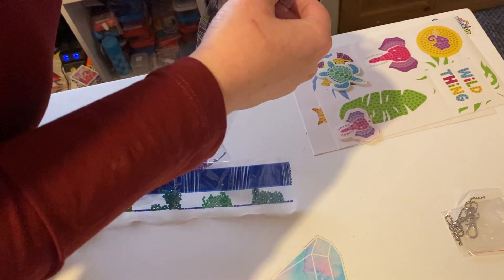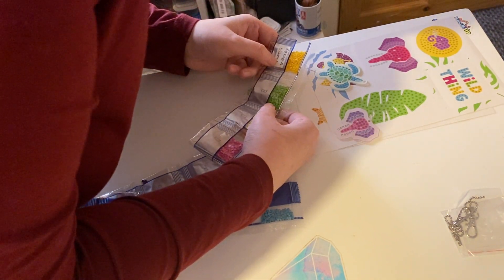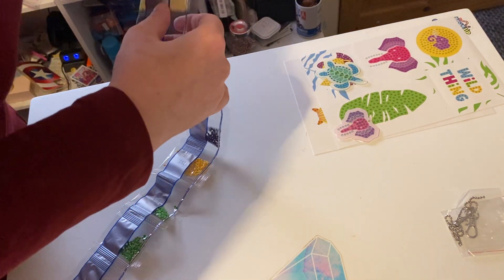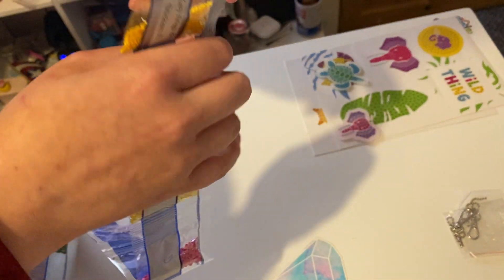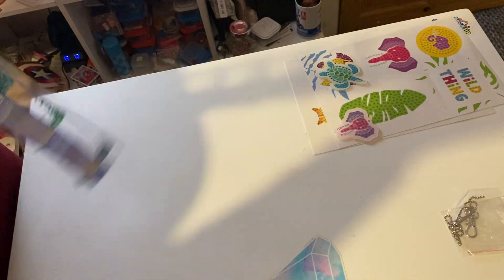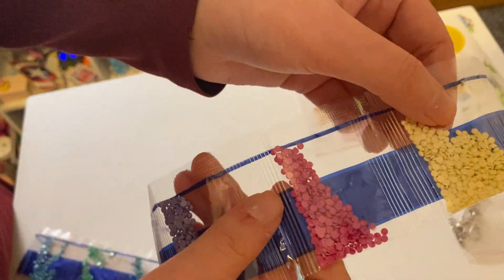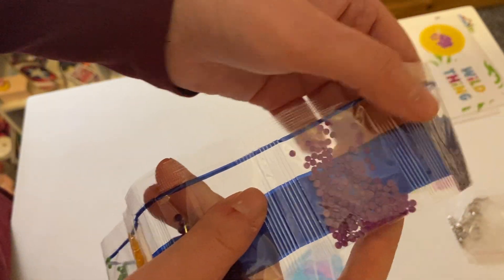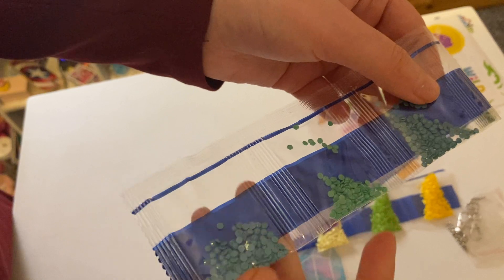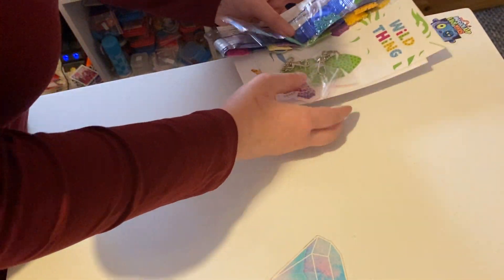So I'm cleaning the stickers — this is A, A is there, B, C. By the way, for your key rings and your stickers on this pack it says there are key rings and stickers. So these are the colors you'll get for this one. Nice colors — they go together like that.